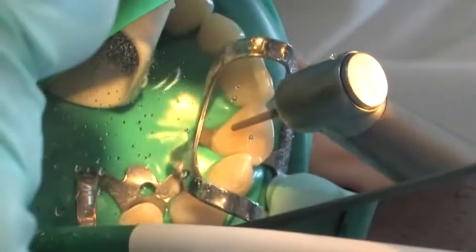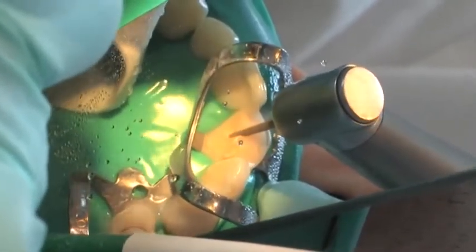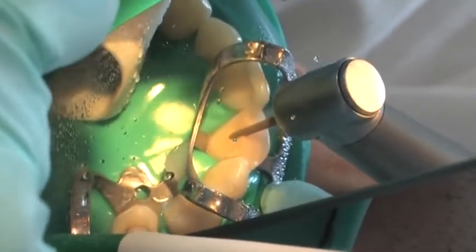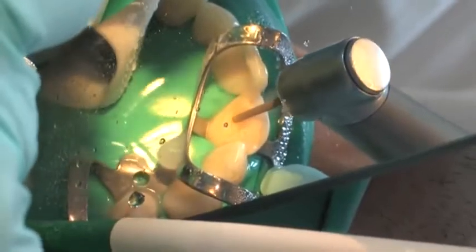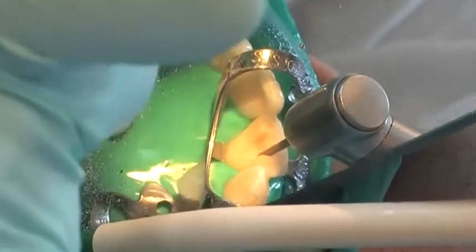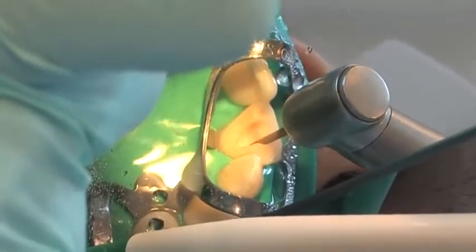The root canal is exposed from the palatal surface until contact is made with the root canal filling material, while removing as little tooth structure as possible. The appropriate diameter and length of the post can be determined using a radiograph. It is important that a sufficient wall thickness of at least one millimeter is preserved to prevent the risk of perforation or weakening of the root.